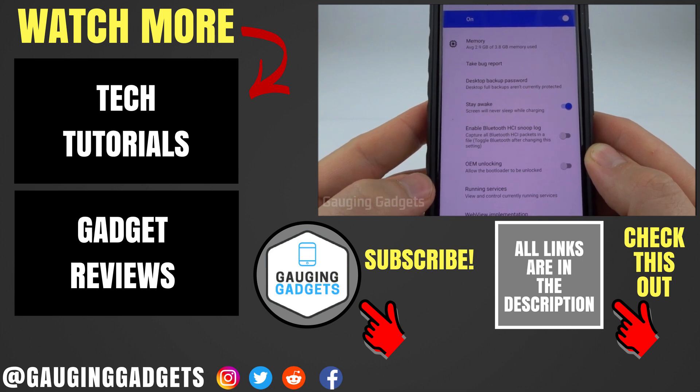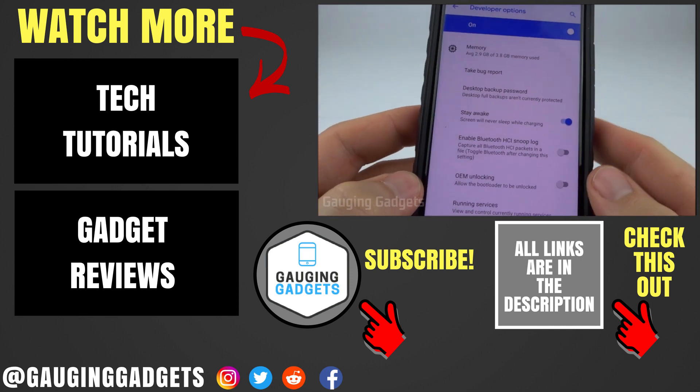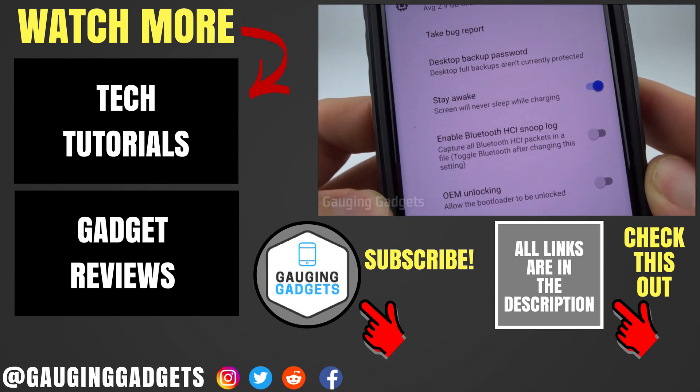If you have any questions about this, leave a comment below and I'll get back to you as soon as I can. If you'd like to see more Android tutorial videos, check the link in the description. If this video helped you, give it a thumbs up and please consider subscribing to my channel, Gauging Gadgets — more gadget reviews and tech tutorials. Thank you so much for watching.